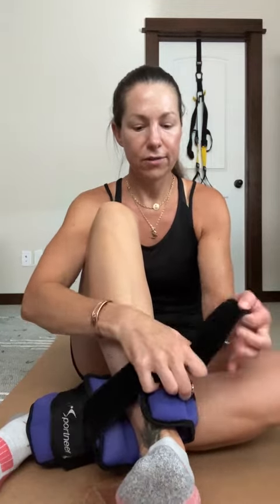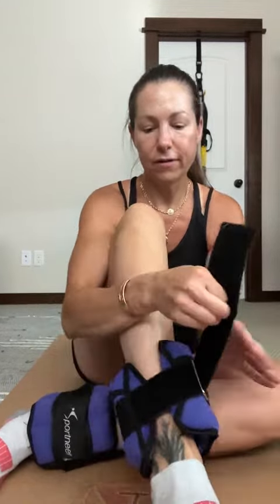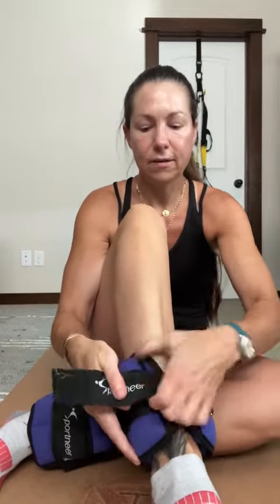Simply rip off the Velcro strap. I put them around the back of my ankle. The strap goes through the metal buckle like so, then pull to your desired tension and wrap around. And there you are.